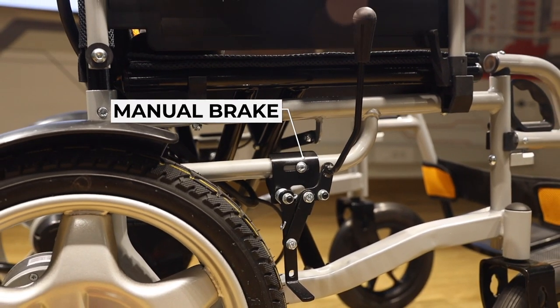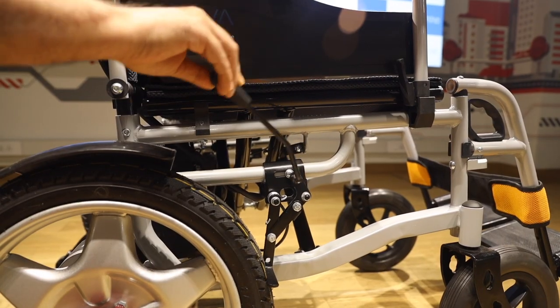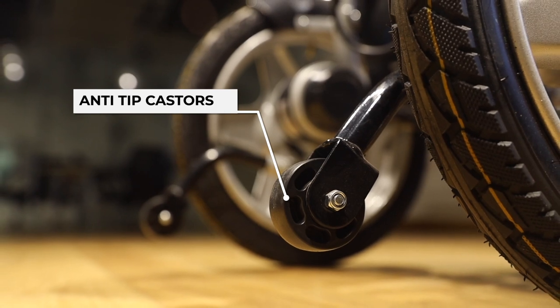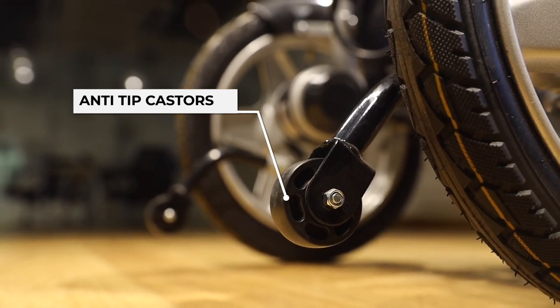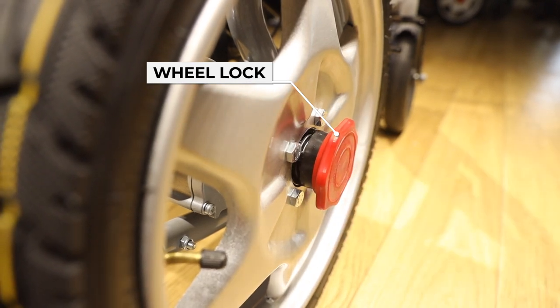Manual brakes with an anti-skid braking system. Anti-tip casters are provided for additional safety. They come with a wheel lock for total protection.